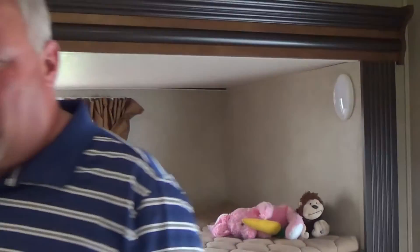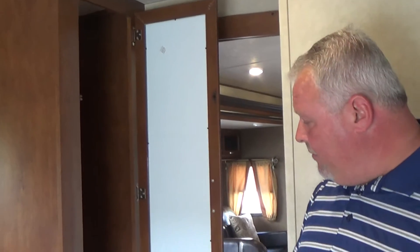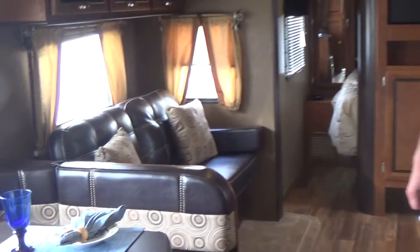Moving around towards the front, there's a nice wardrobe so the kids can hang their clothes. We'll move around to the bathroom here, which we're going to have to do-si-do with the camera person.